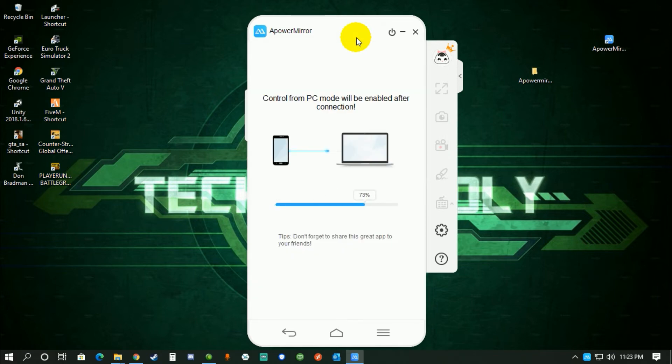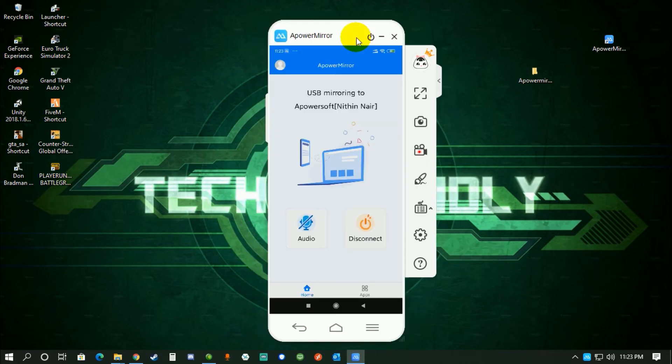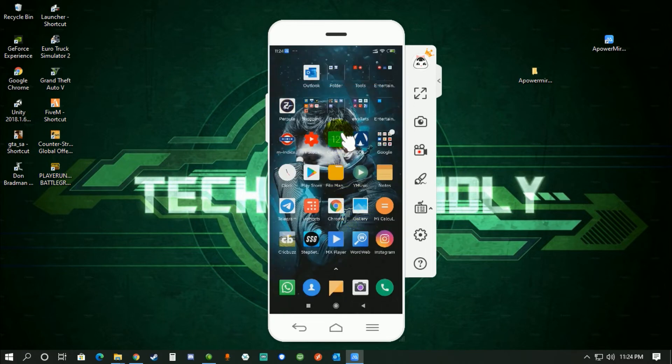There will be some first-time setup when you connect — the app will show you settings to configure. I've already done this, so it's not showing me those steps. As you can see, I've successfully mirrored my Android phone screen to my computer — this is my Android phone screen right here.